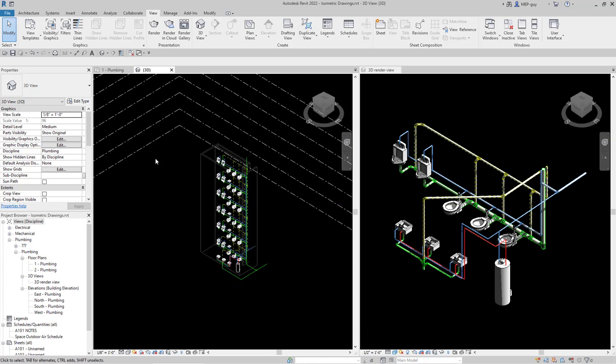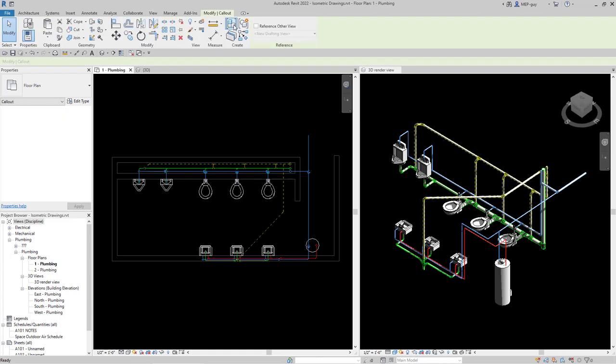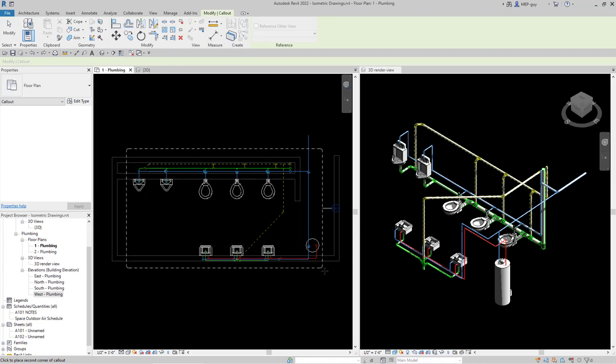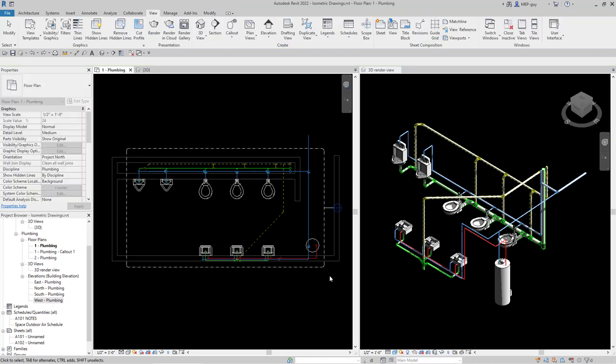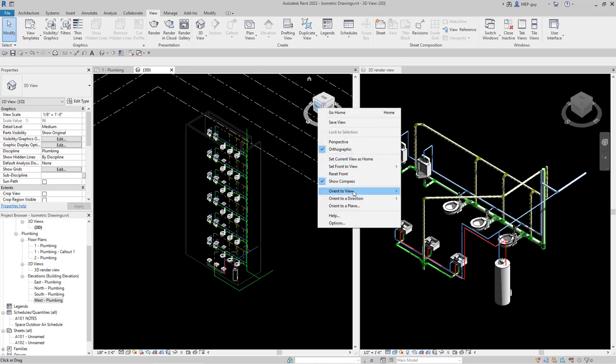We have to make a section of this so we're only looking at a specific portion. The easiest way I know is to just draw a callout. So I'm going to click Callout and draw it around the items we want to show in our isometric. Now we'll go back to our 3D view and use that callout to shape this view. You can see it created a new view called 'plumbing-callout 1'. I'm going to right-click on my view cube and orient to a view.